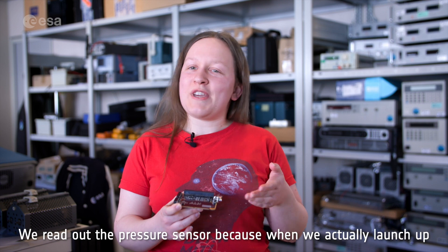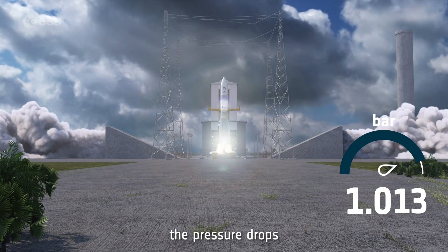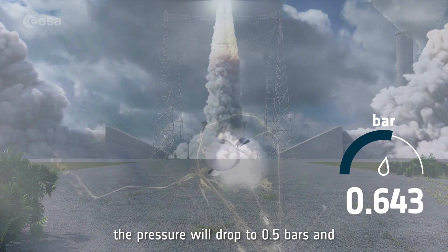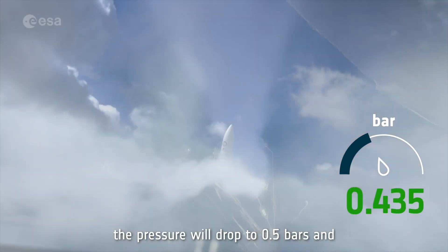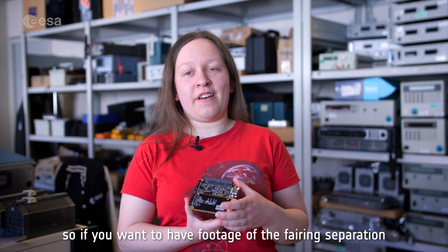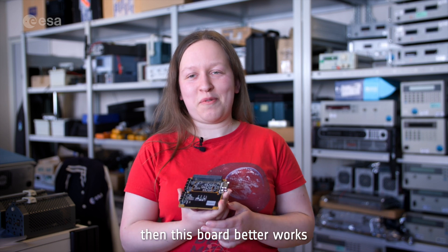So how do we detect that? We read out the pressure sensor, because when we actually launch, the pressure drops, and after a bit more than half a minute the pressure will drop to 0.5 bars, and then it will wake up the system. So if you want to have footage of the fairing separation, then this board better works.